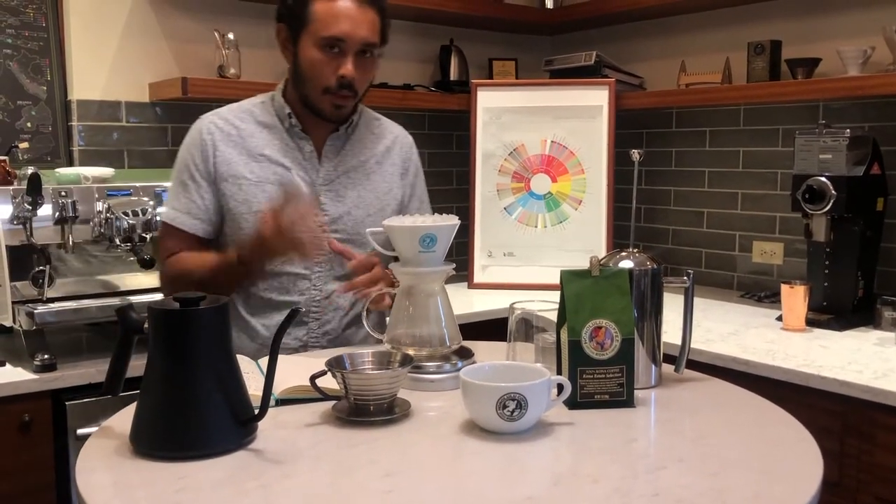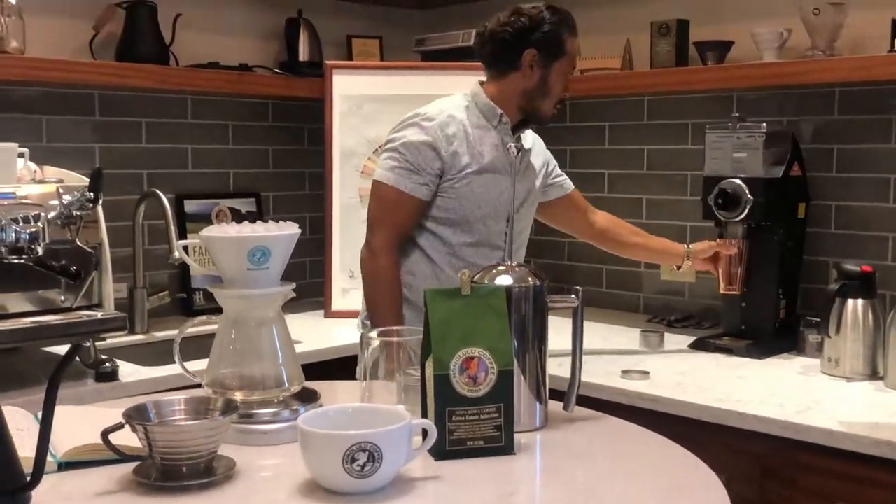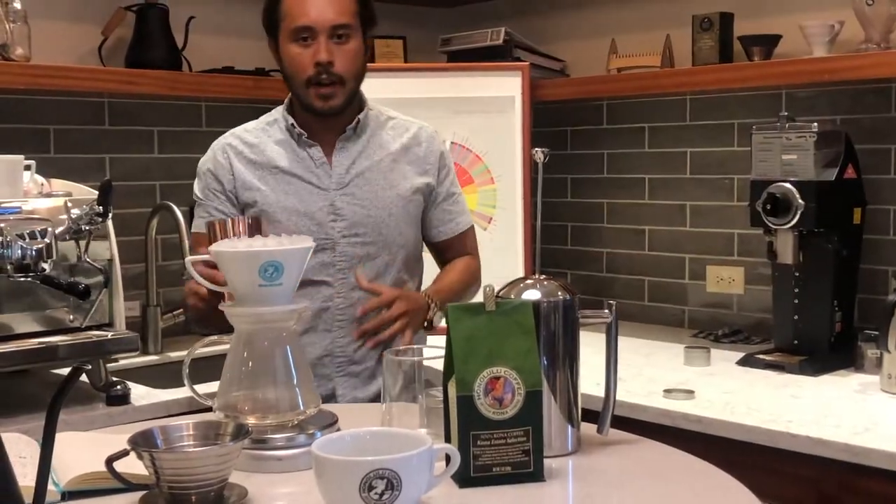While this is dripping here, I'm going to grind our coffee. The grind size that we have here is a medium-fine grind size.